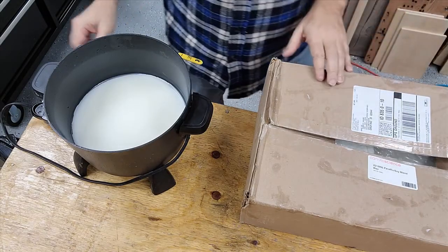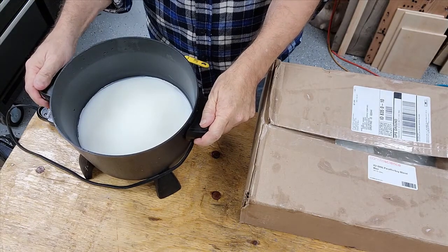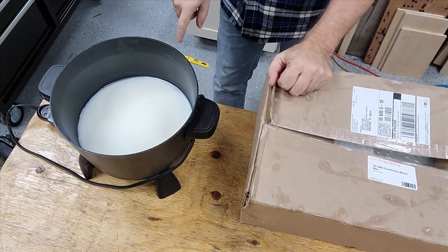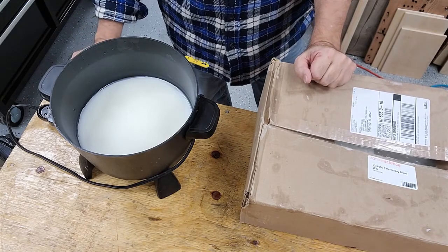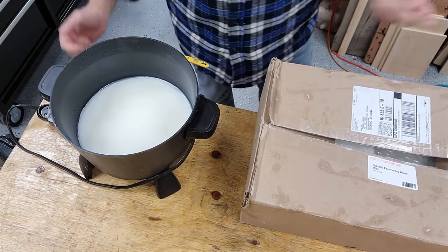I've got this cool little pot that I made. It's basically a deep fryer I bought at Walmart. I've put in a ball joint right here that allows the wax to flow. So this is my wax melter. It does great if I just want to do 8 or 10 pounds of candles.